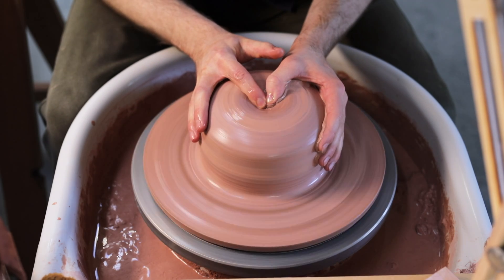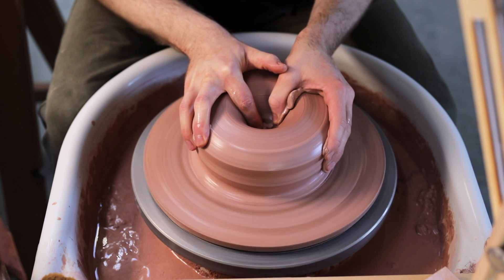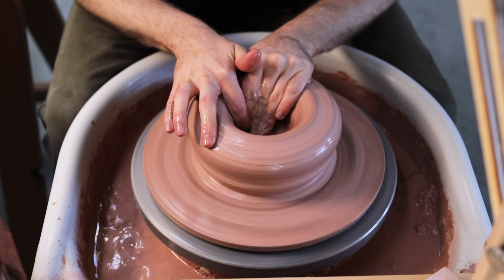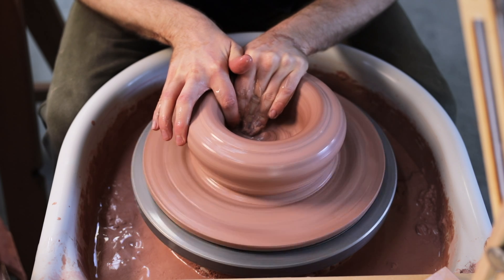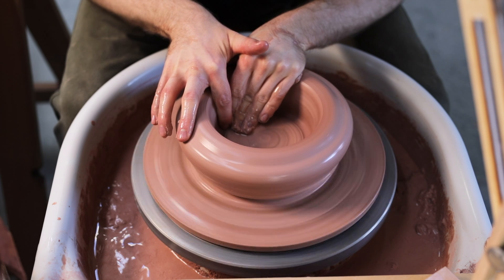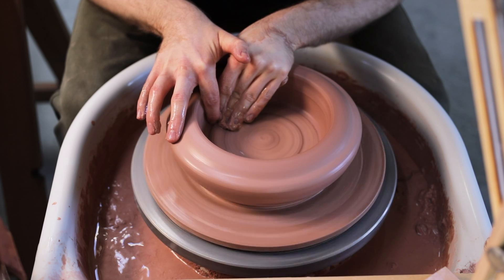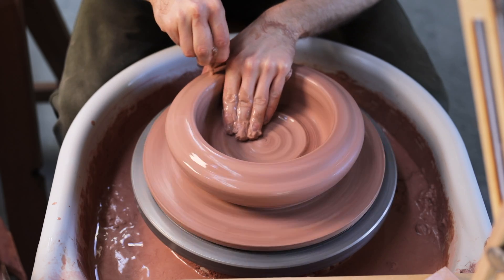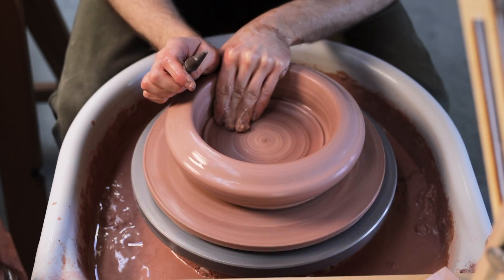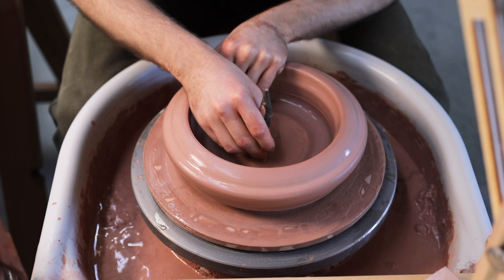Once perfectly centred, I'll sink my thumb and index finger into the middle, creating a well. Once they've pushed deep enough and there's a base left which is about one and a half centimetres thick, I'll stop pushing down and glide my fingers horizontally, forming the flat internal base of the jar. If I push down too deep I'll create a base that's too thin. On the other hand, leaving it too thick risks making a pot that's too bottom heavy. At this stage I did find a small air bubble in the base, which I quickly popped.